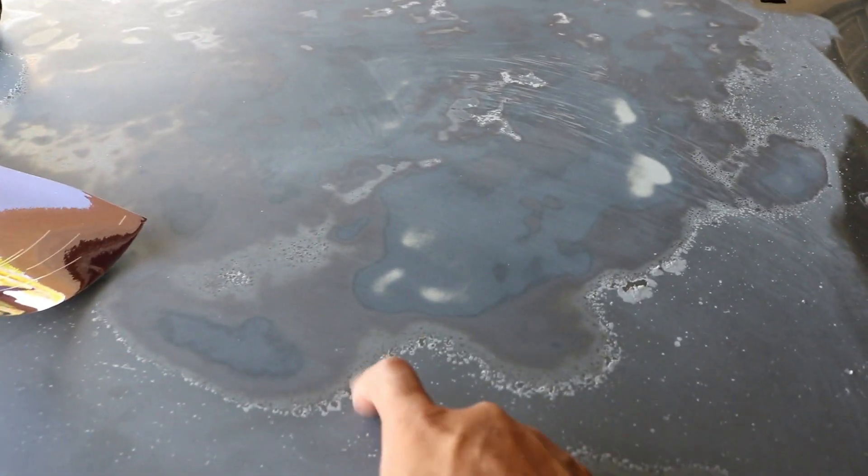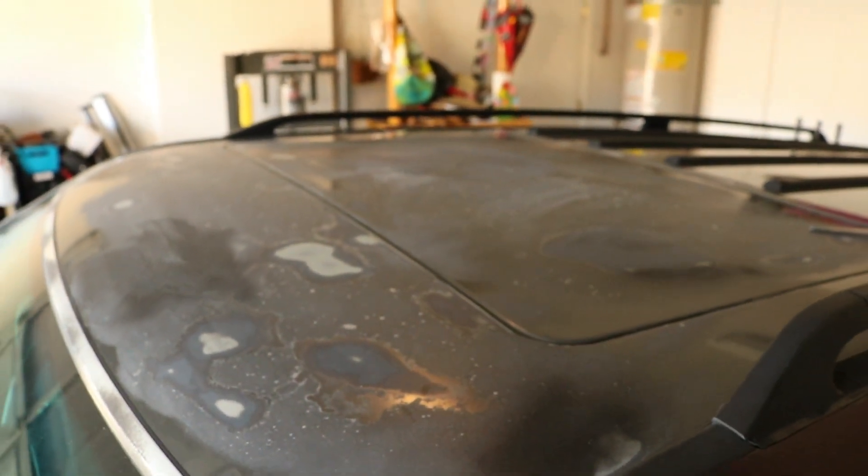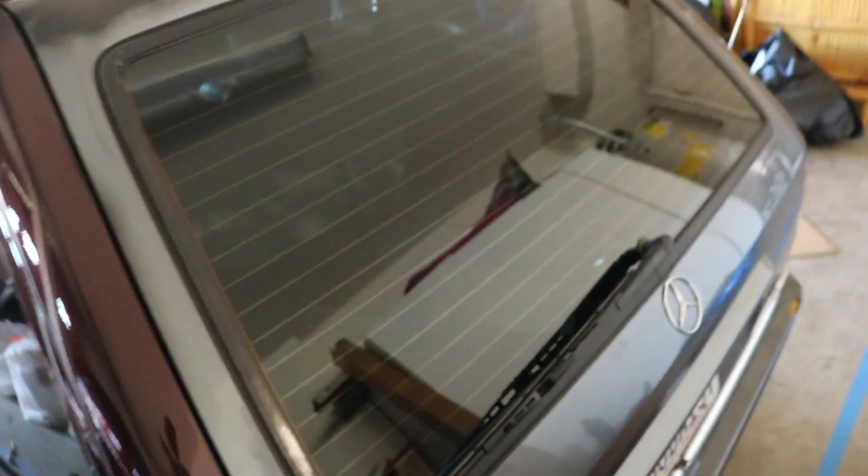At least down to the base coat to get all the clear coat off — it's just a clear coat that's peeling, as you can see. Same for the roof, I'll probably have to do the same thing there. But overall so far I've done all the side panels and I haven't done the hatch yet.